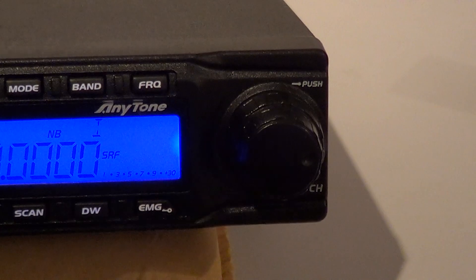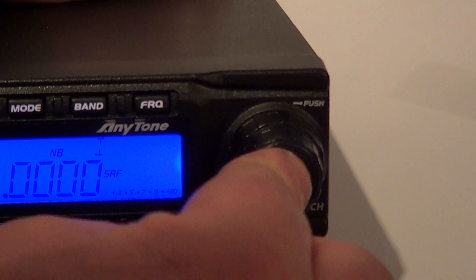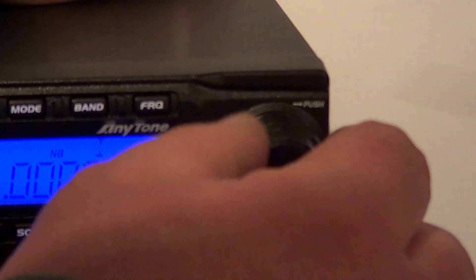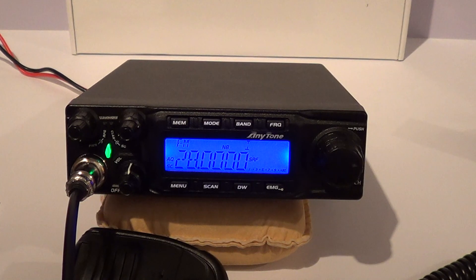Just to show you — you've got your channel change knob, which is fairly self-explanatory and has a good feel to it. It doesn't wobble or anything; it's quite good. You press it in and you can alter your frequency steps. Altering your steps is very easy — a lot better than the earlier versions.